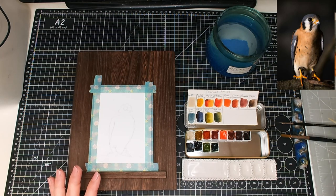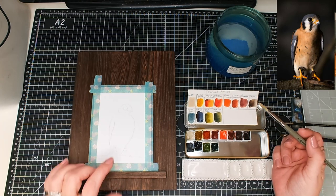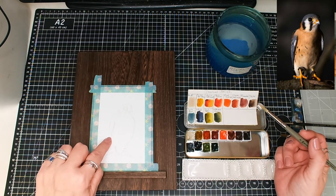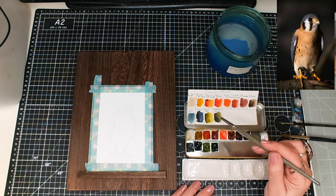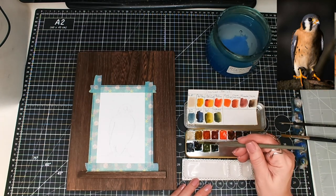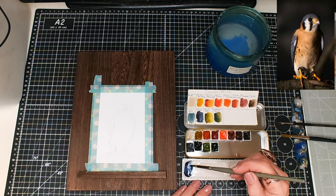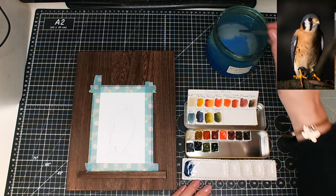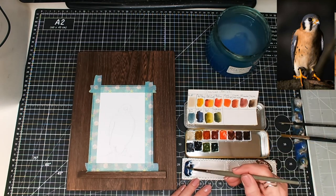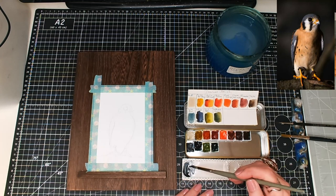I think I'm going to start with my number eight Escoda, and I'll get some of this dark grey in. I'm probably going to be using Indigo, which is similar-ish. What I might do is add a little bit of Sepia to it — yeah, that tones it down to more of a grey.